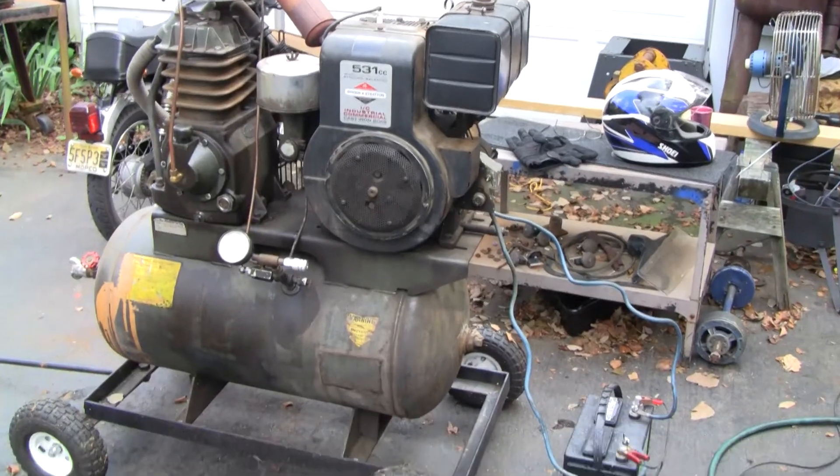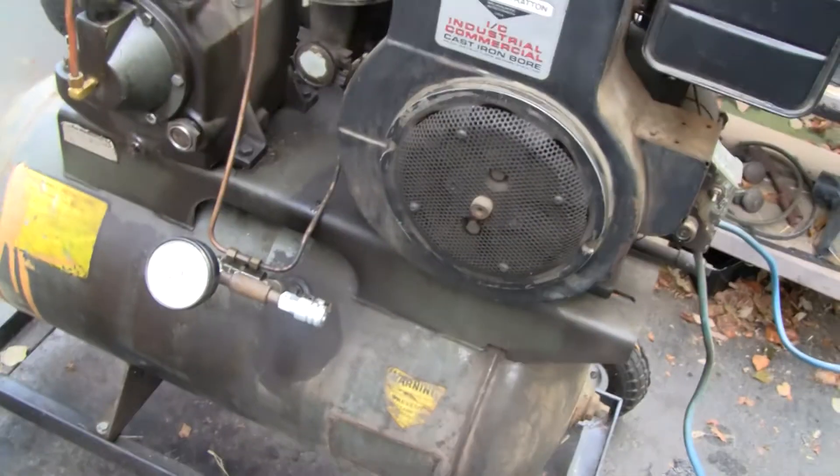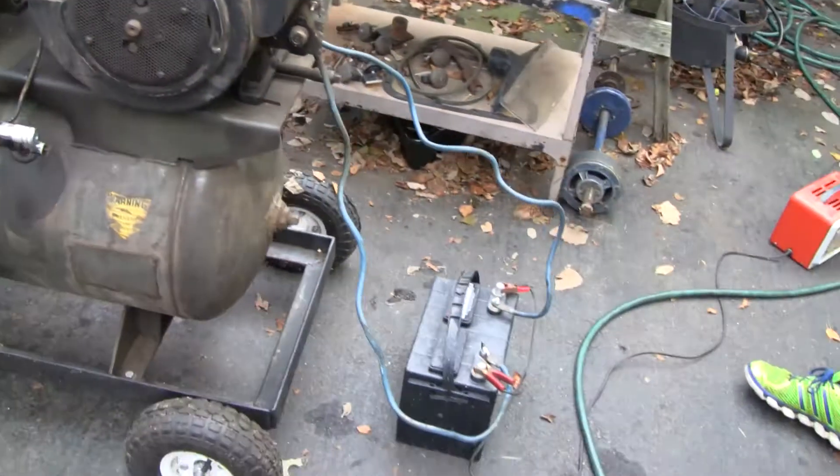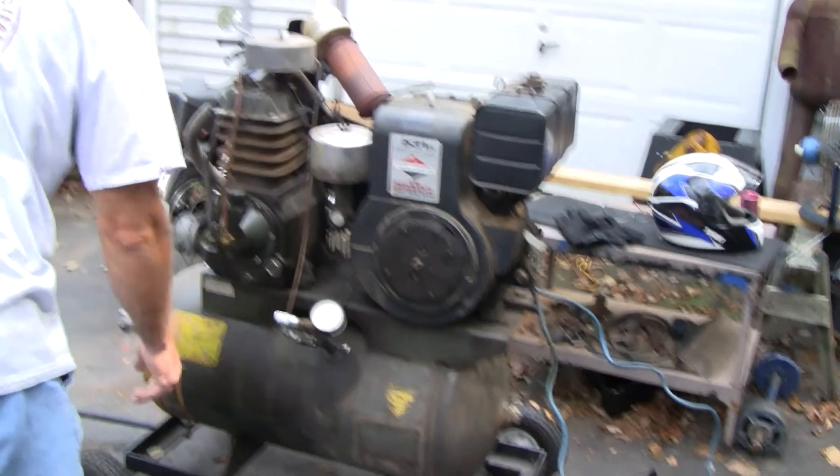We're just going to let the battery finish charging up. We just put a new connector on there — a hook disconnect — had the right size because the other ones were industrial. So stand by a second and we're going to do a cold start.